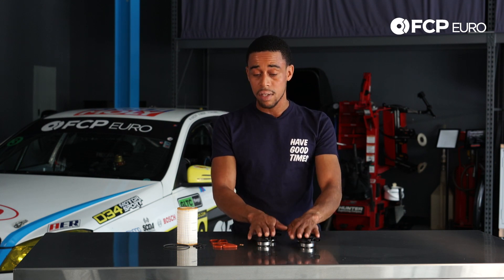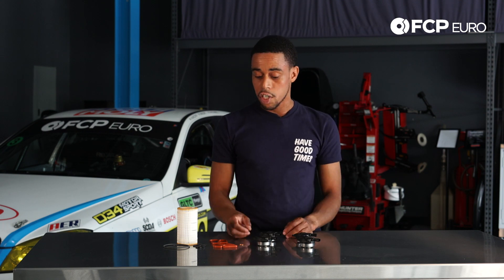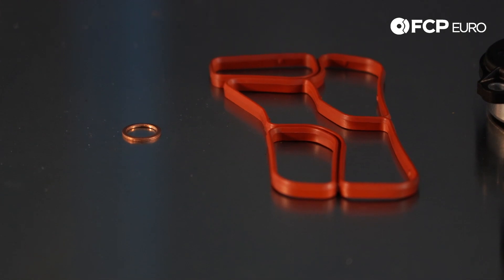This kit includes all four adjuster magnets, the latest revision. Additionally, it includes the engine oil cooler seal because the engine oil cooler will need to be removed in order to do the repair.